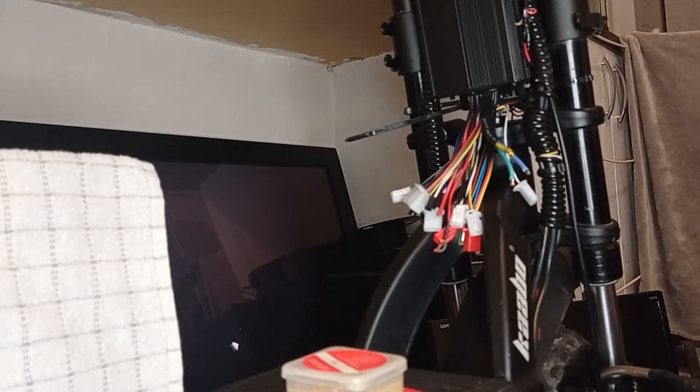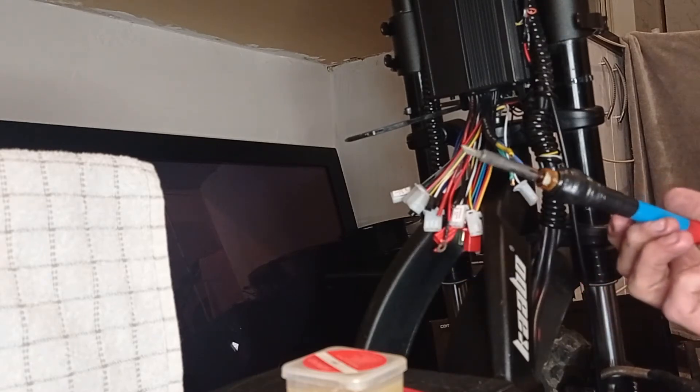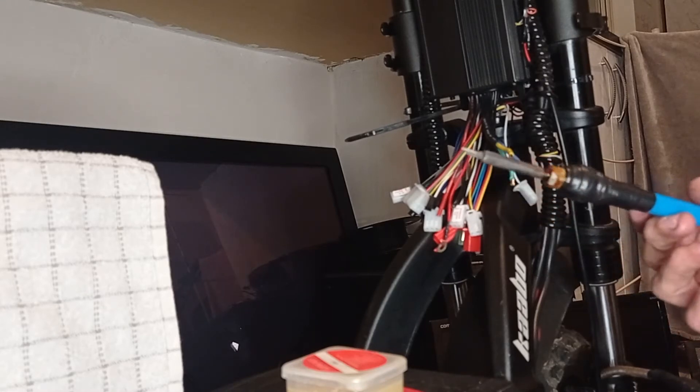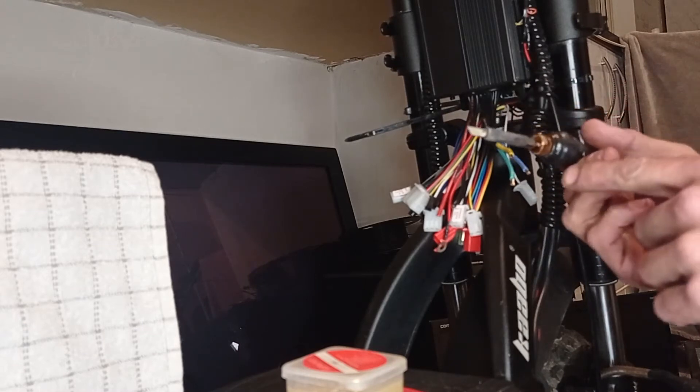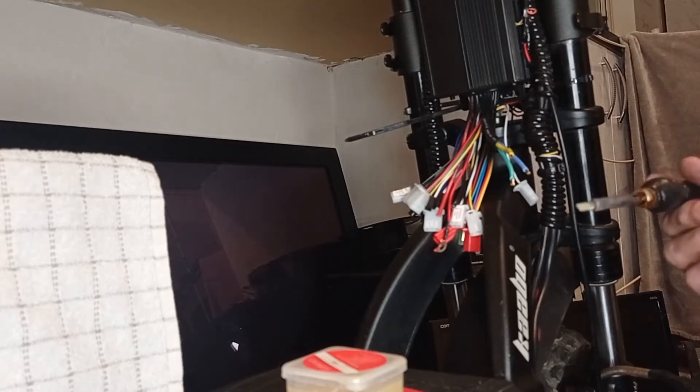Cheap soldering irons from the hardware store — the big chunky ones with red handles you probably used in school — don't bother. You'll never heat up a decent sized phase cable with one of those. Get a temperature-controlled iron off Amazon or eBay for £14.99 — I go through about one every three months, mainly because I step on them, not because they break. Quick tip: never apply pressure with a soldering iron — you're melting, not snapping. Have a spare pick or flat-head screwdriver to push down wherever you're trying to solder.